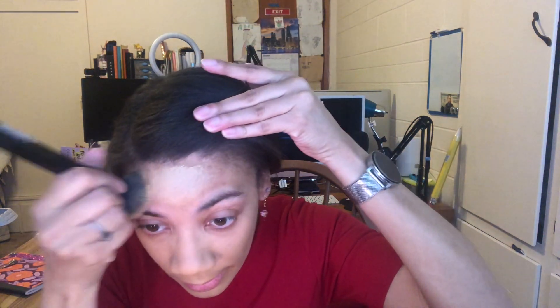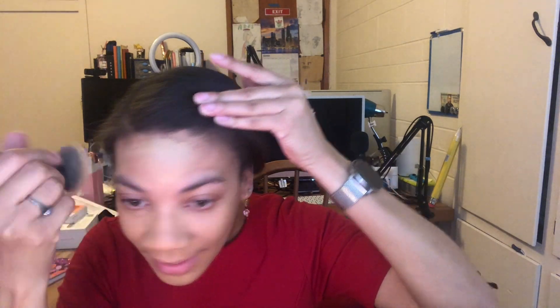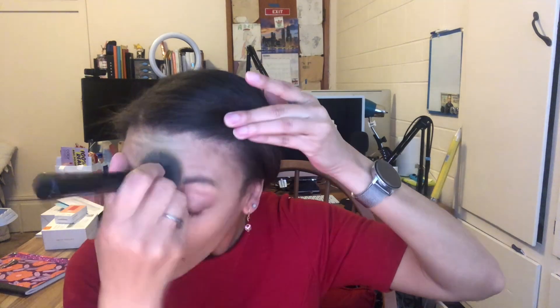Now don't take my word for it — I am not a beauty guru and I don't wear makeup all the time. Especially since the pandemic started, I don't nearly wear it as much as I used to in the past, but today is a special occasion.